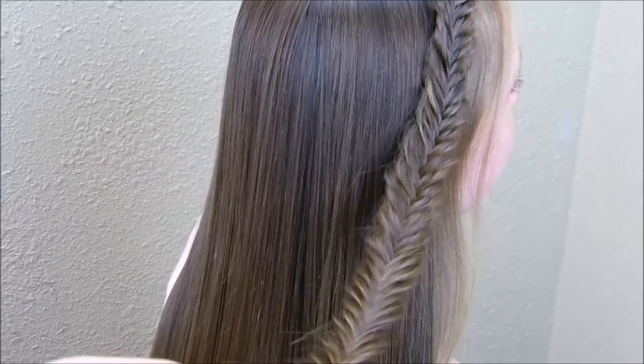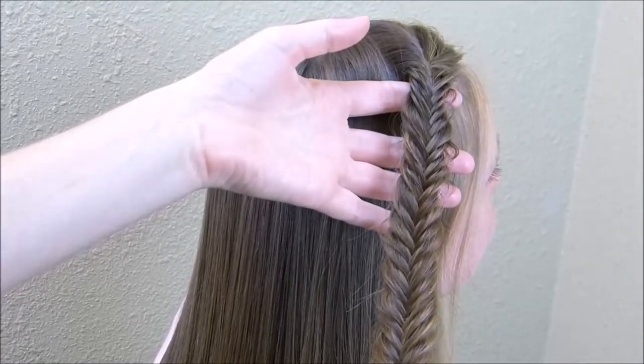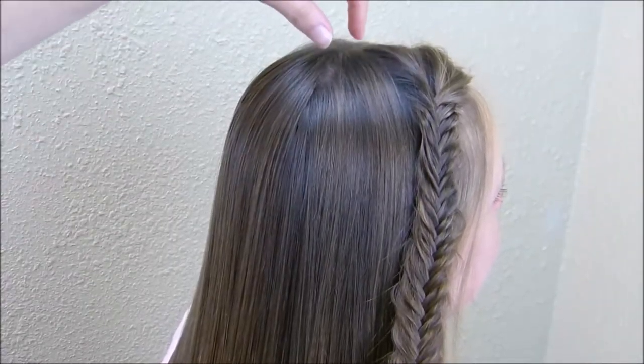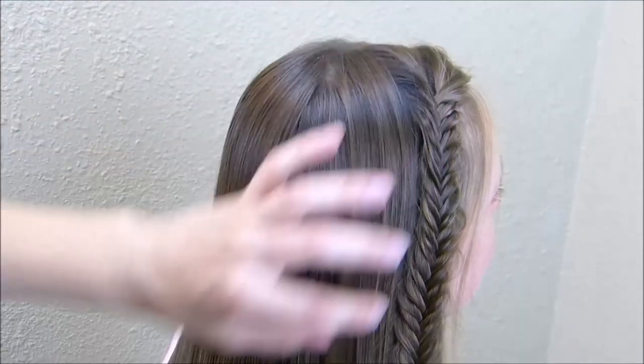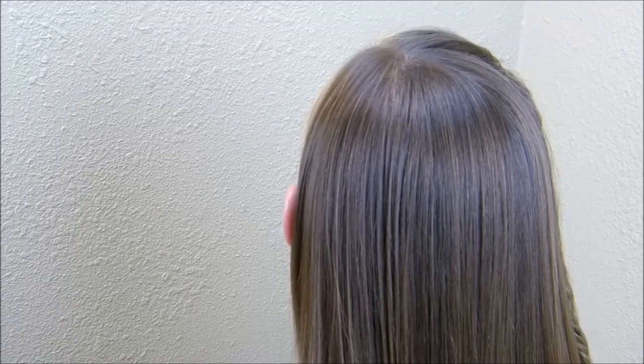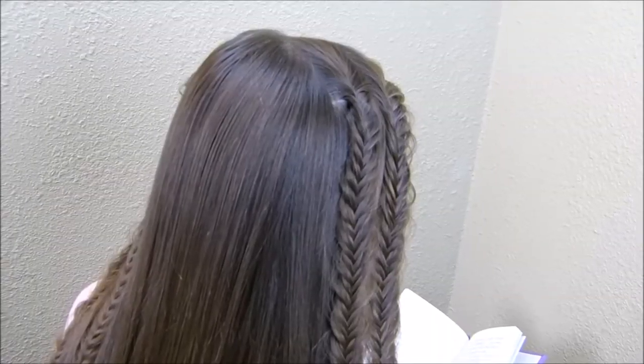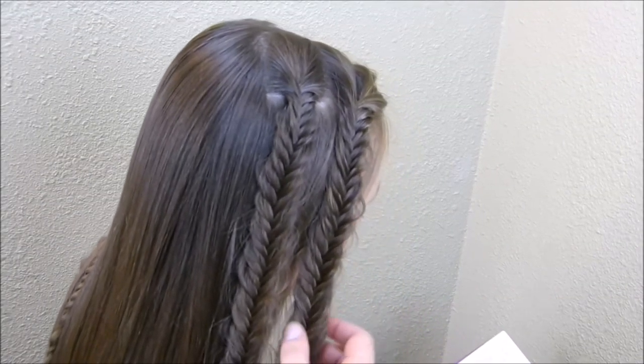I went ahead and braided that all the way to the bottom, and as you can see I've stretched that braid out so it's more of a relaxed and messy look. I'm going to make one more just like it right next to it along that part, and then on the other side I'm going to make two more braids, so we're going to have four total. I'm just going to do that off camera because that's going to be pretty boring to watch. Okay, I went ahead and finished that braiding.